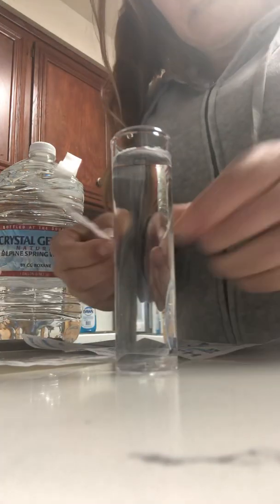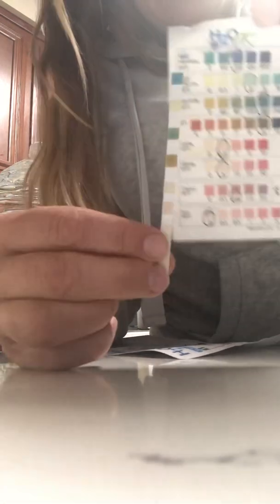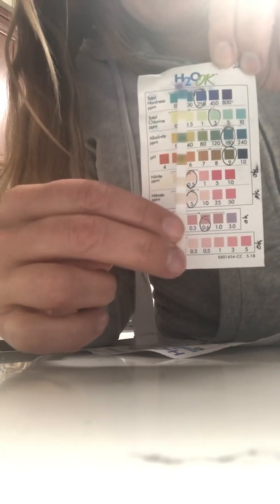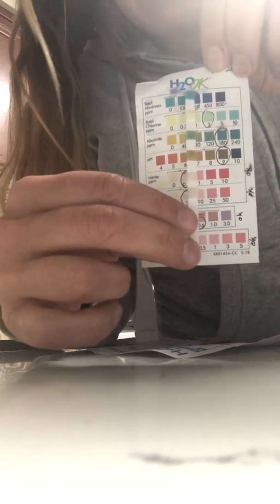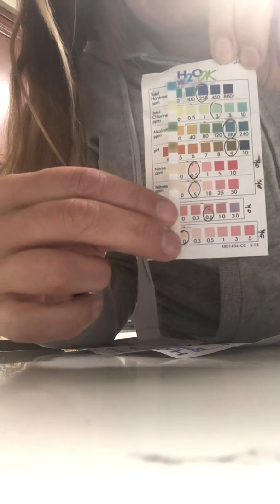Let me show this to you. The circles on here are from the actual tap water in our Rancho Palos Verdes. But this one right here — you can see this one falls under 100, the next one falls under 1, the next one falls under 80, and then this one falls under 7. And then the last two are zeros — look at that! So it actually looks like it passed everything. Is that amazing?